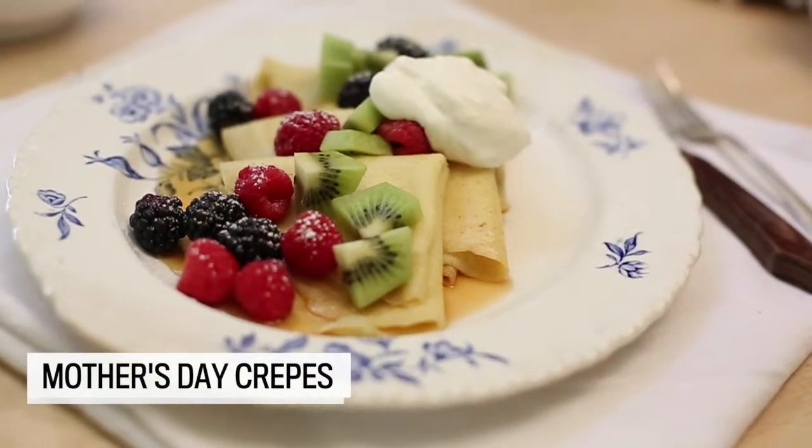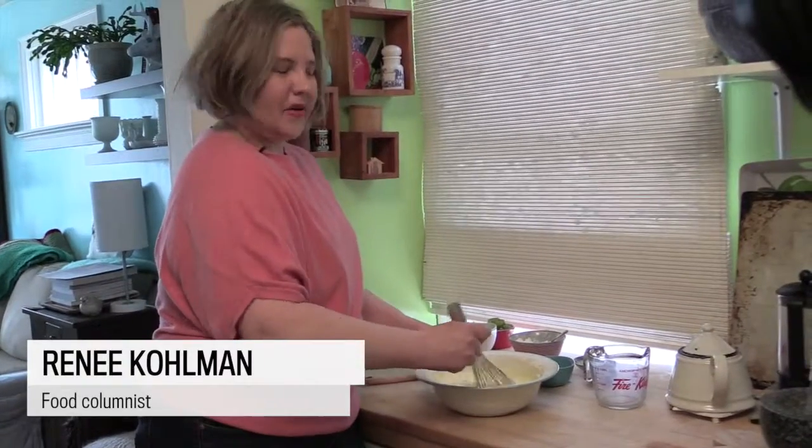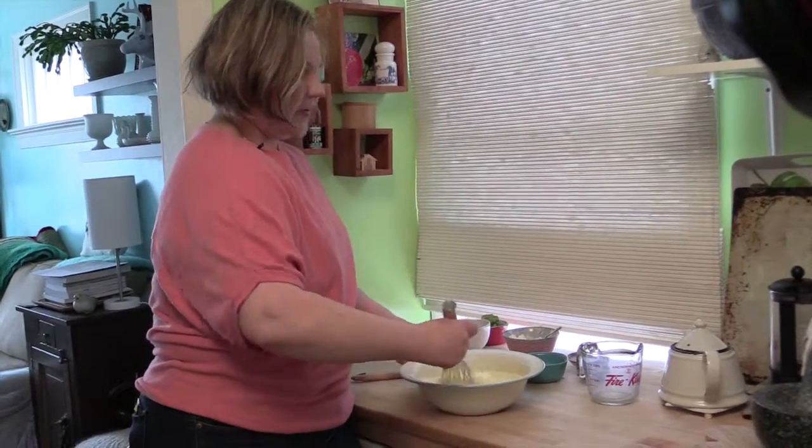Crepes are pretty neat because they're a little fancier than pancakes. Pancakes can be sort of everyday, a little bit on the boring side, but crepes are fancy.